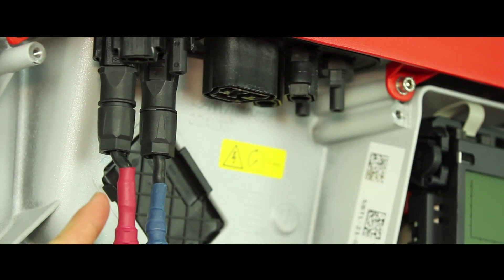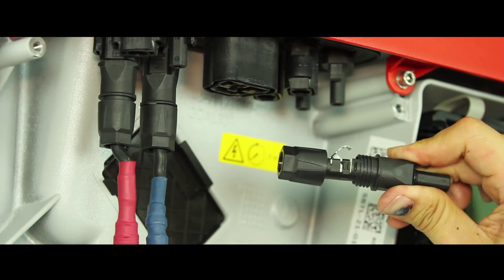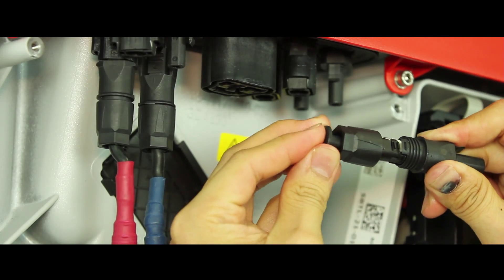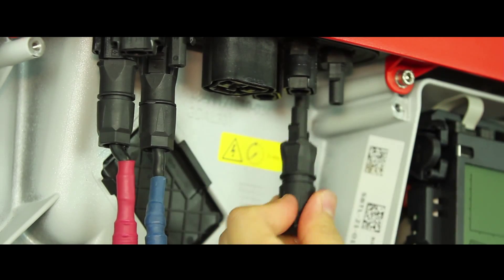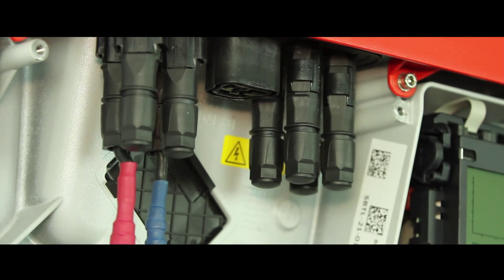Here we have one string of panels connecting to the inverter. With the remaining SinClix pack, obtain one, close the SinClix, put the seal into it, and you can close the SinClix. Then feed it to the unused SinClix terminals. Now as you can see, we have sealed all the unused terminals.